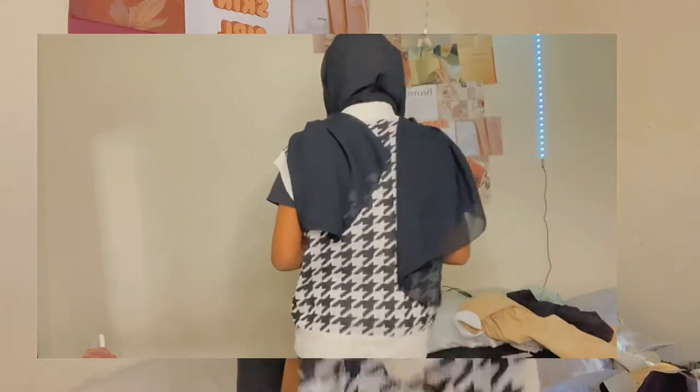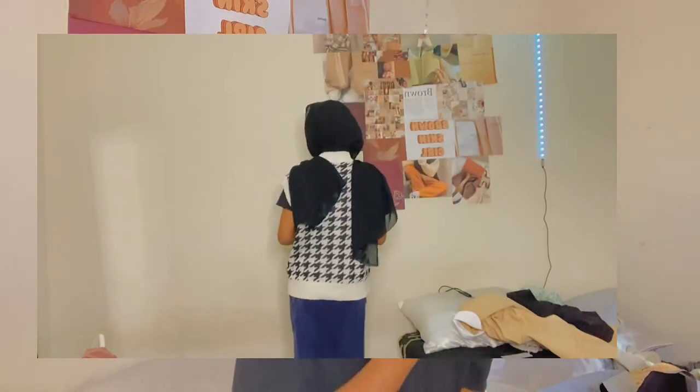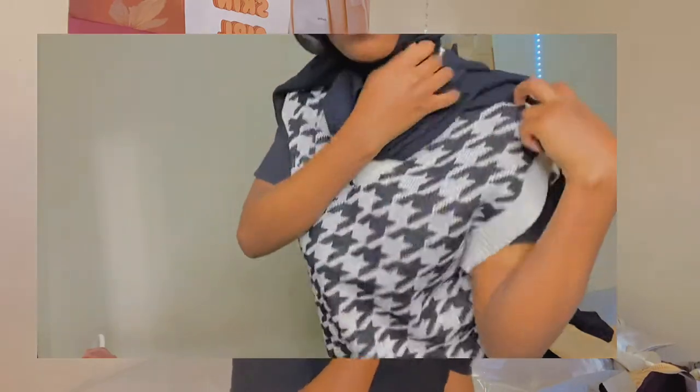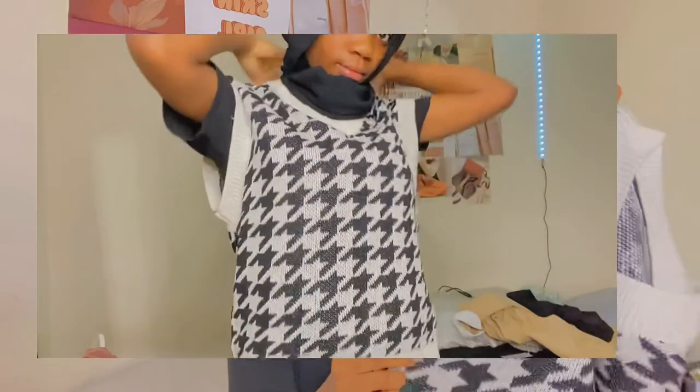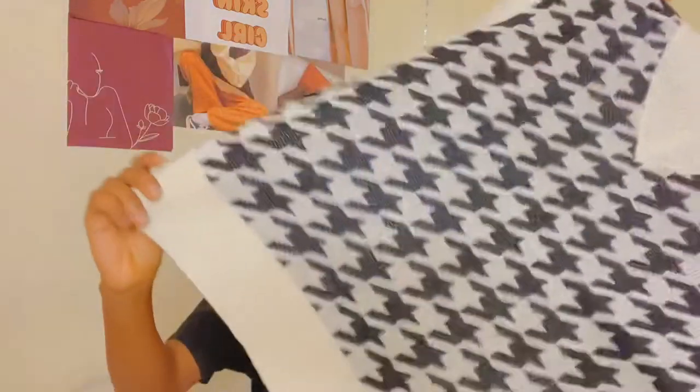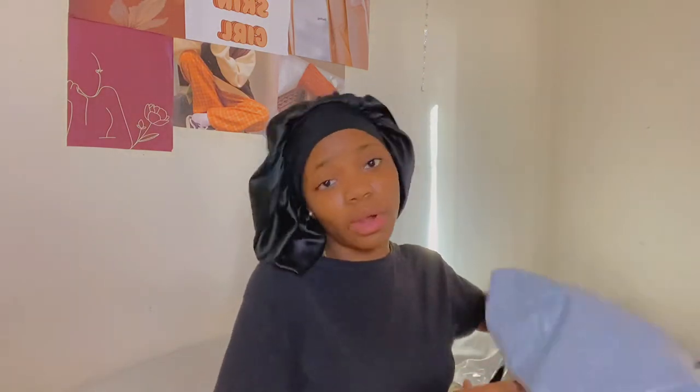I forgot to tell you the prices: the brown jacket was about $15, the white t-shirt was $11, and this one was about $11 or $9 — between $10 and $11. I'll try to link all the stuff on my channel as much as possible.